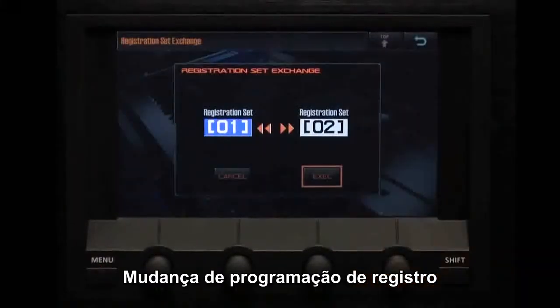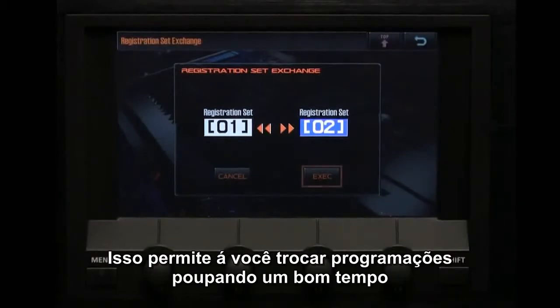Registration set change. This allows you to exchange registration sets, saving a lot of time.